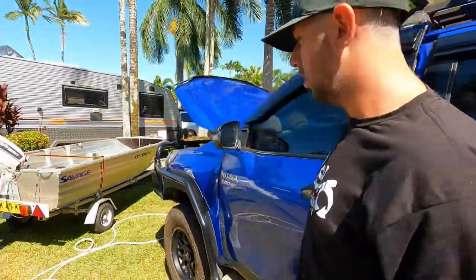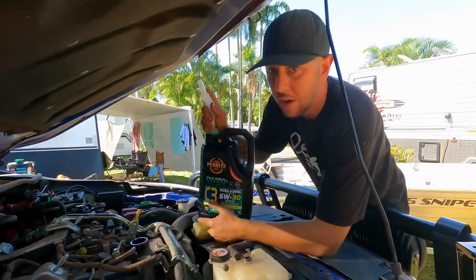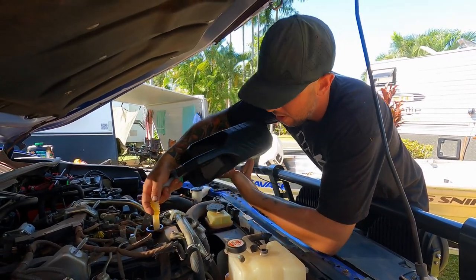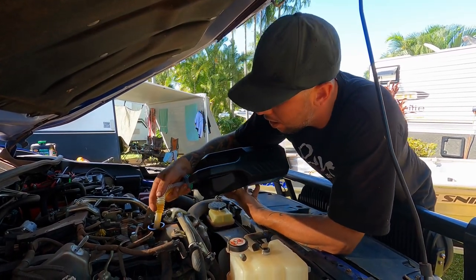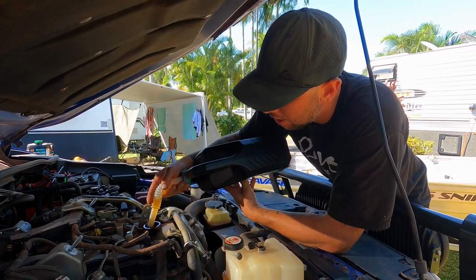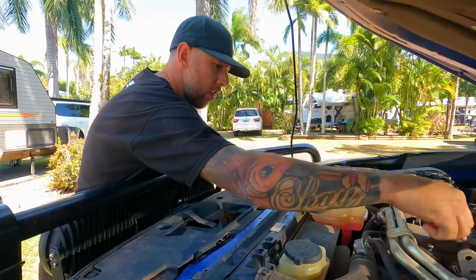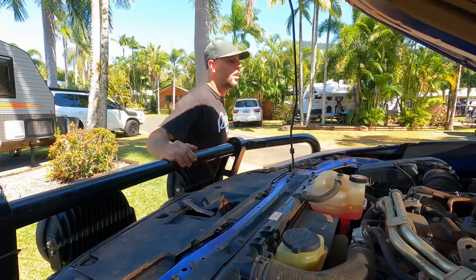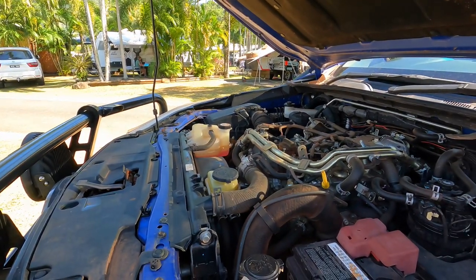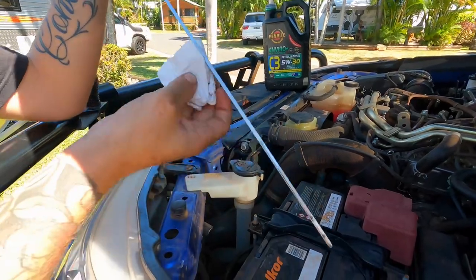I'll pop this in - Penrite, five liters. I already had two and a half left from the last service. Penrite comes with a cool little nozzle so you don't need a funnel - just pop it in the hole and pour the whole bottle in. This is five liters, plus another two and a half makes seven and a half liters total. Put seven and a half liters in and that's it. Start it up for about 30 to 40 seconds to get the oil up into the oil filter. She's sitting at seven and a half liters - perfect, right on that line.